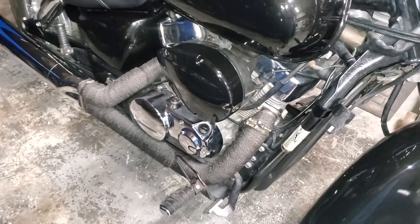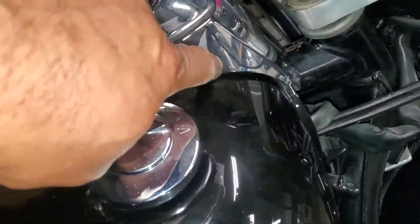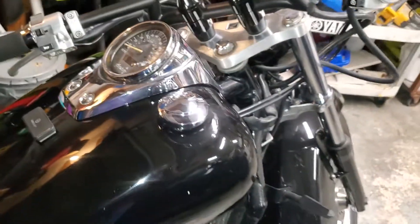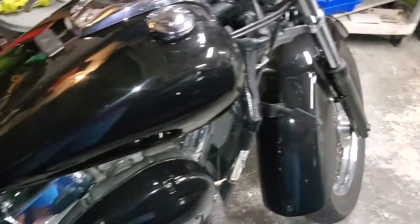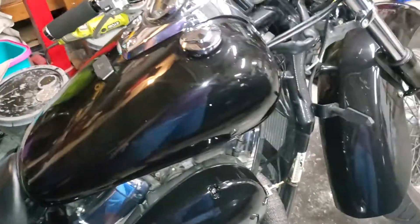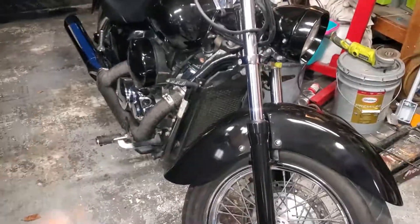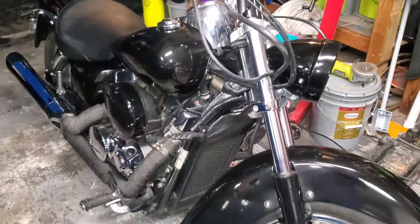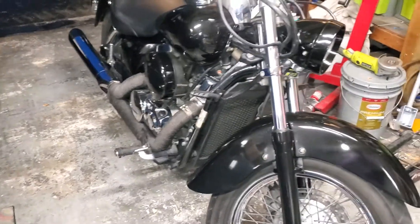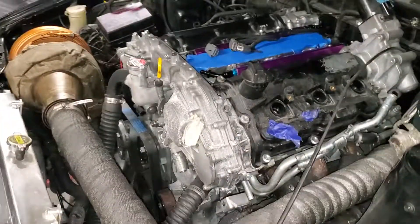I'm not big on chrome. I'm thinking about wrapping the fenders and the tank instead of painting - do something different, but I'm not too sure where I'm at. For the most part she's looking a little better - I might be able to ride next to people with expensive bikes and still be pretty cool.